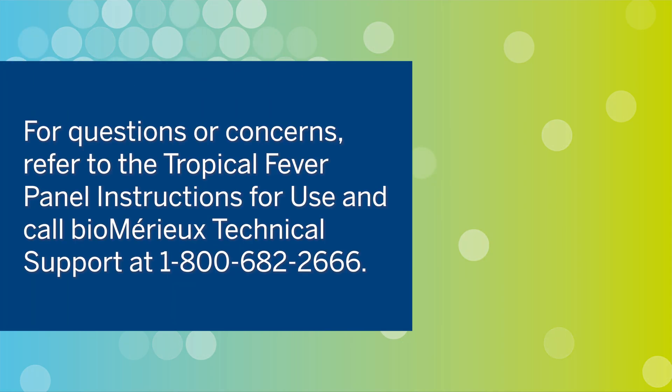Thank you for joining us for this BioFire Tropical Fever panel training video. If you have any questions or concerns, refer to the instructions for use and call BioFire Technical Support.